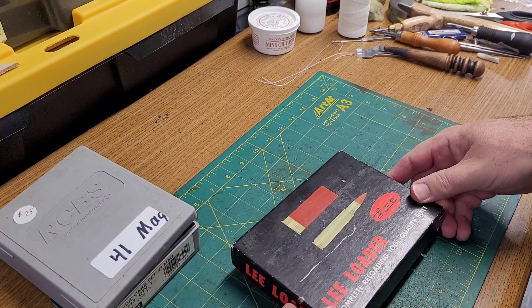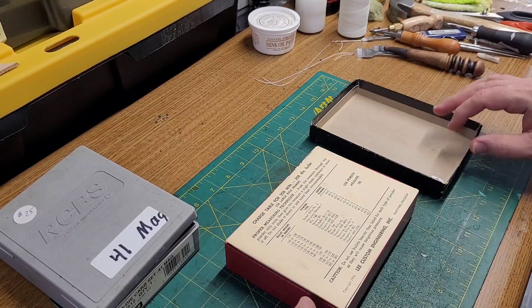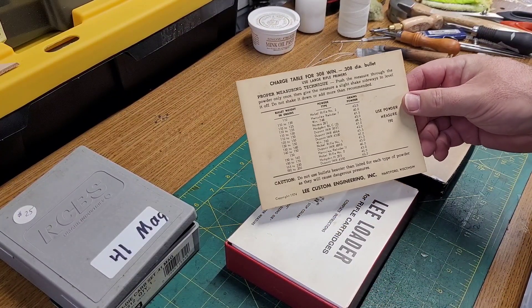And this one I just couldn't pass — an honest-to-goodness old Lee Loader, and old data, the old card.